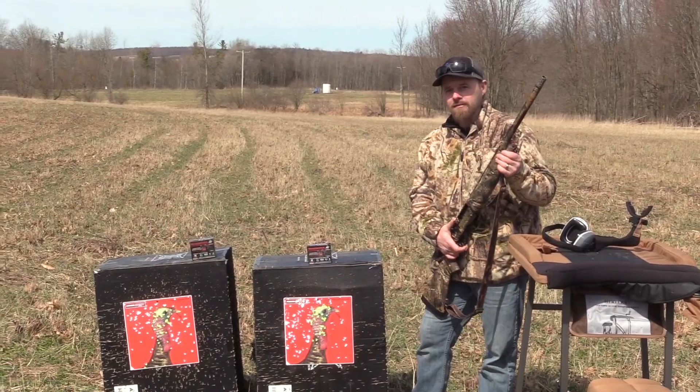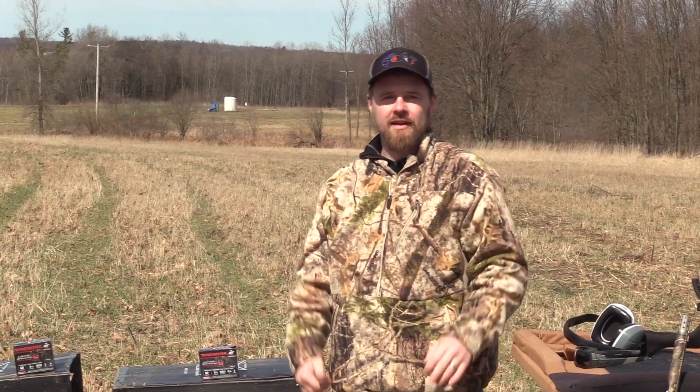Can't get much better than that. So I'm Russell from Blue Collar Outdoors. Hit the thumbs up button. We'll keep bringing you these test results. Thanks.